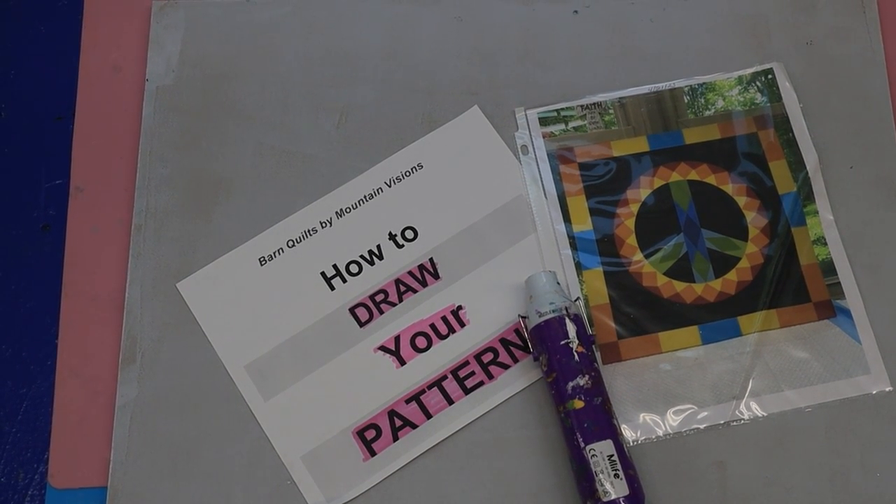Hello, it's Kathy, Crowder's Mountain, North Carolina. Thanks for joining me today for another video in this how-to series. Today we're going to be marking on our board. We're not actually drawing a pattern, but I'm going to show you the tools to use to get your lines down. I want to keep these videos down to about 12 to 15 minutes, so we're just going to talk about the marking tools today.